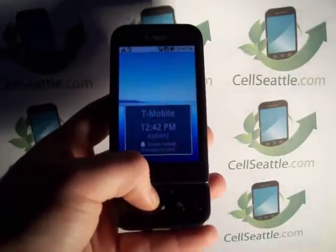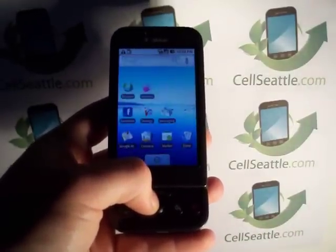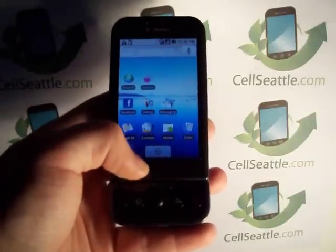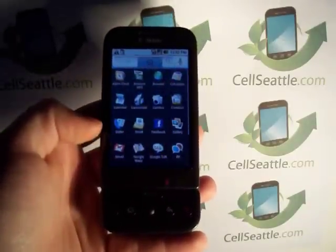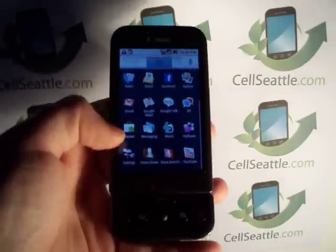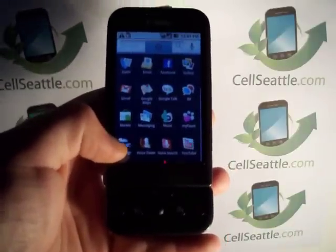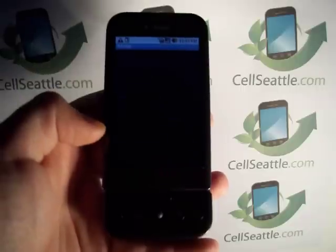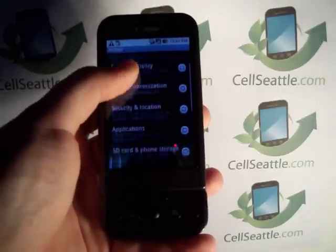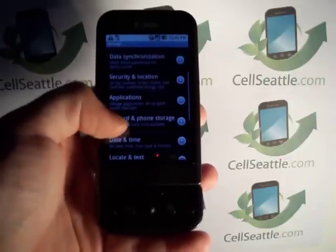First, we need to unlock the screen. When the phone is in the closed position, you can press the menu key twice, and then from the app tray at the bottom of the screen, we're going to touch that. Then we're going to scroll down and select the icon that says Settings — it looks kind of like a tool, a hammer, and a wrench. We're going to touch that, and then we have some options here. We're going to scroll down this list to where it says SD card and phone storage.